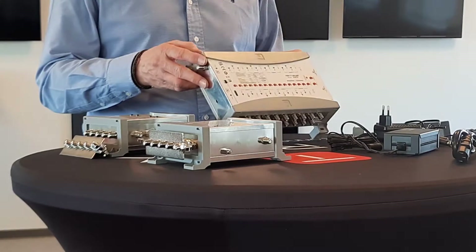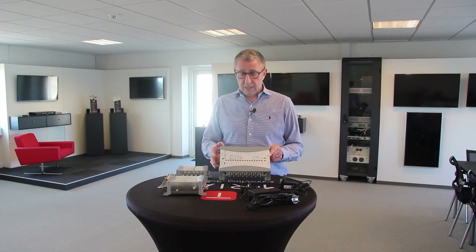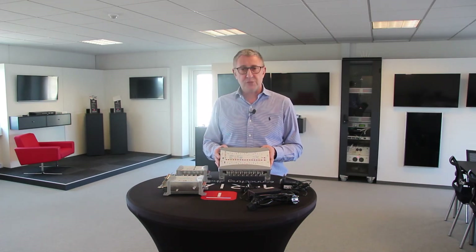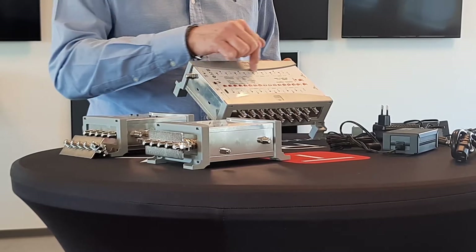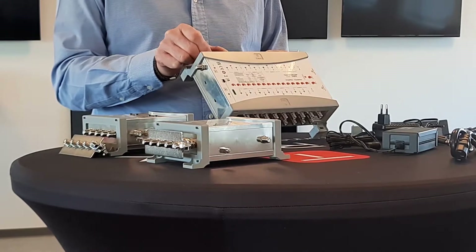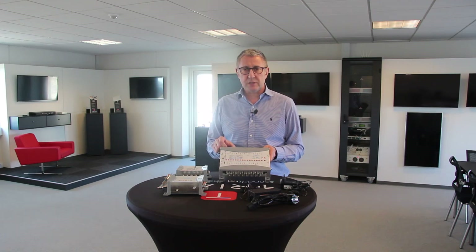I'll start with amplifiers. We have different models of amplifiers from 5 to 17 inputs. They are all sharing the same chassis and look and feel as our current multi-switch range, with the same features like color-coded inputs and the pitch between the F connectors, making it easy to connect your cables and connectors.